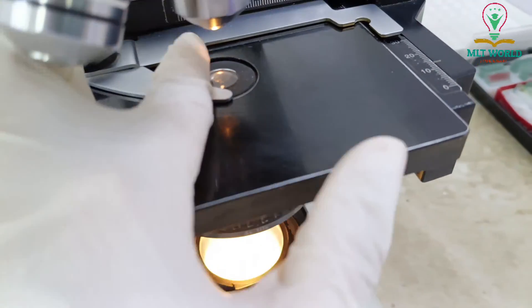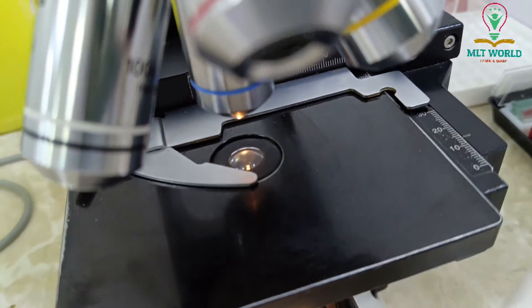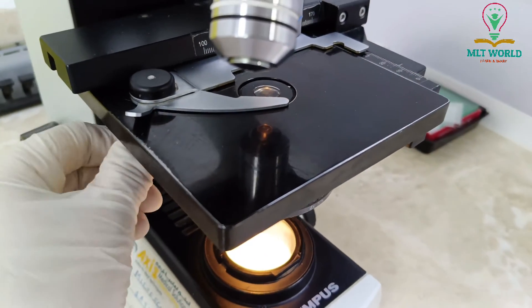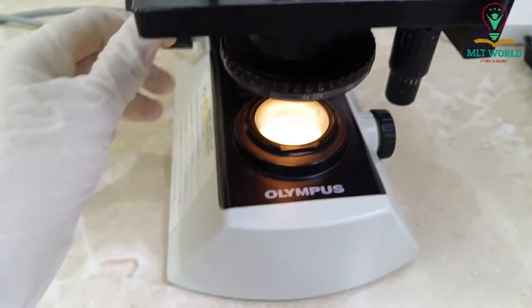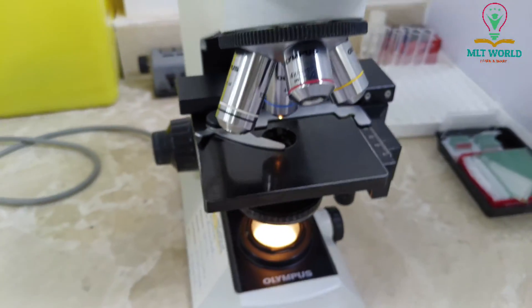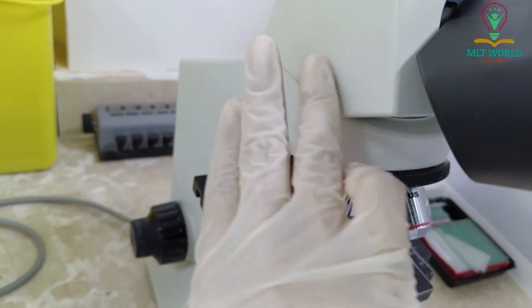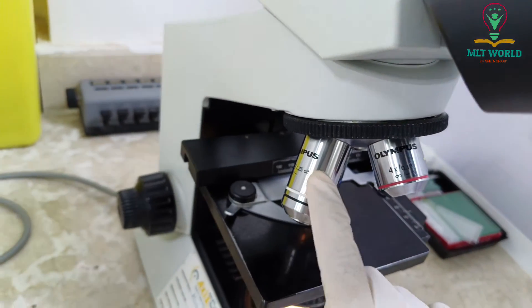This is the condenser, which we move up and down. If you are doing blood smears, you have to move the condenser up with the help of the diaphragm. But if you are doing urine and stool microscopy, you have to keep the condenser down.